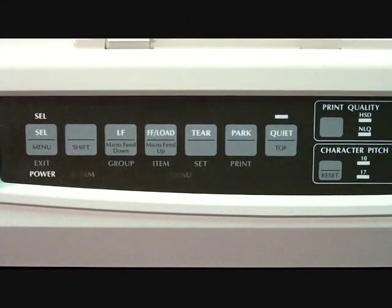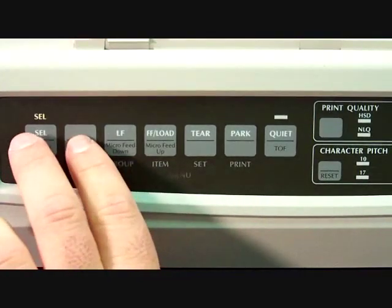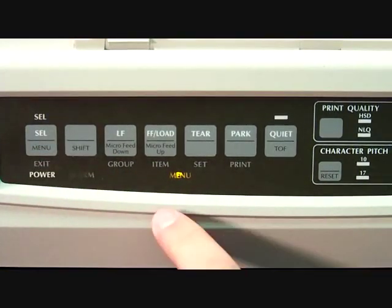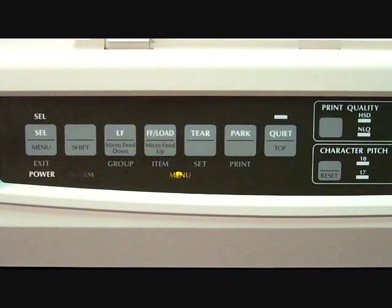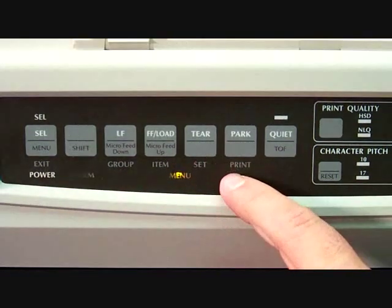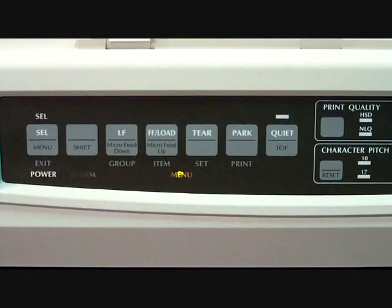After you have the power back on, try it again — hold down the shift button and press the menu button. The menu light should now be on. Now that the menu light is on, press the print button on the front of the printer. This will print out your manufacturer settings. Go ahead and press print.